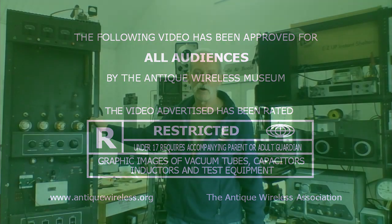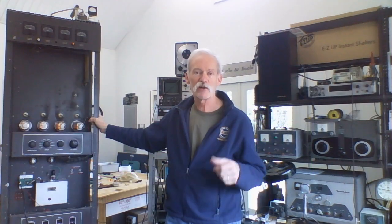I'm Mark with the Antique Wireless Association Museum, callsign AE2EA.